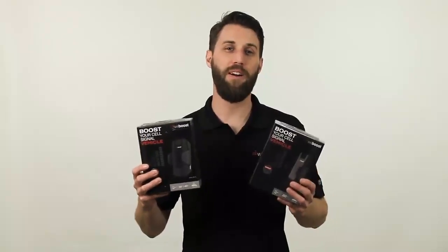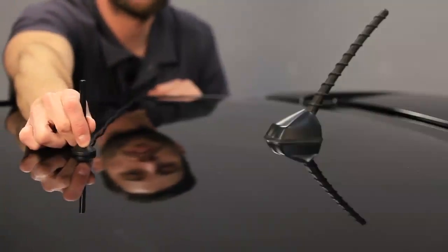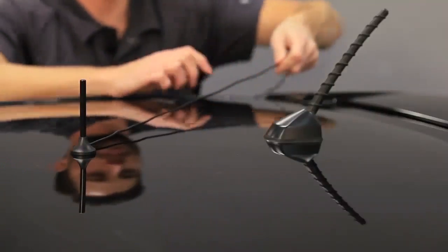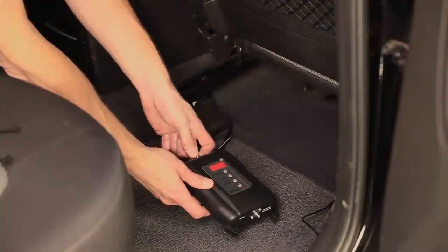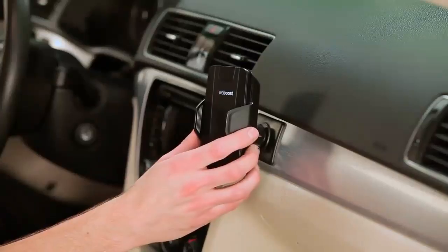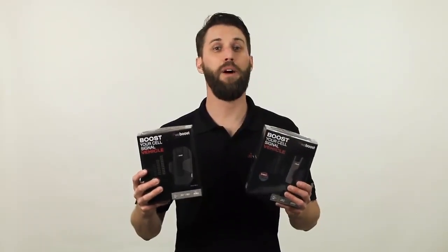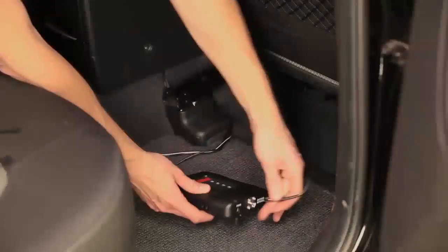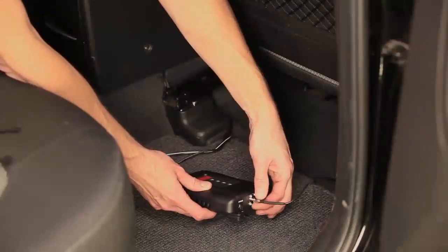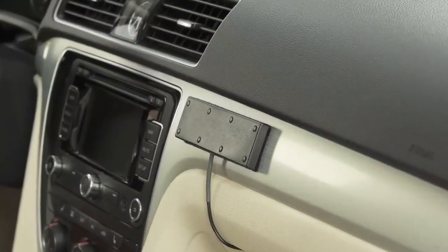Before I get too far, I want to mention that the installation for any of these boosters is going to be very similar. Just place the magnet mount antenna on the roof of your car and run it inside the vehicle, then connect it to the booster. If you've got a cradle booster, then you're done right there — all you need to do is plug it in. The booster and the inside antenna are combined into one piece. If you're using one of the other boosters, then you just need to attach the inside antenna to the booster and place it somewhere within the vehicle where you're going to need the signal the most.